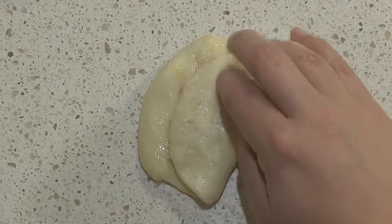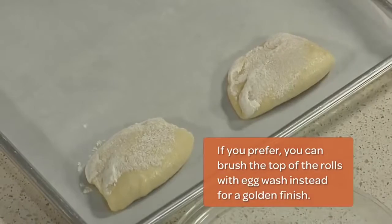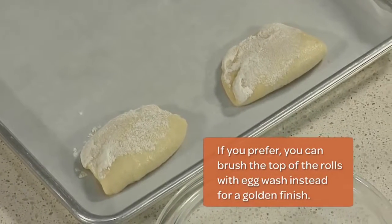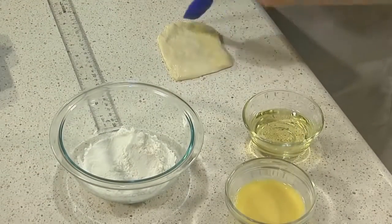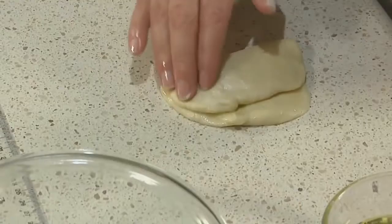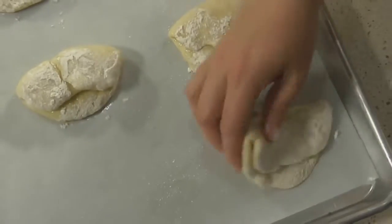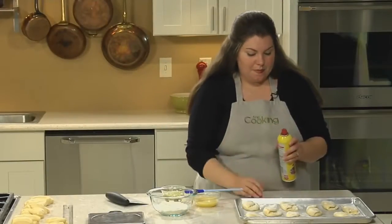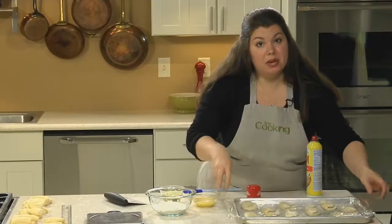Press the top side gently along the edge to seal it. Traditionally, Parker House Rolls have a dusting of flour across the top — to do this, just dip the top side of the dough into a wide dish of flour. Or if you prefer, you can brush the top of the rolls with egg wash for a golden finish. Repeat the process with the rest of the dough: flatten, brush with egg wash, fold, seal, and dip. Once all rolls are shaped, mist them with cooking spray, cover loosely with plastic, and let them rise at room temperature until they're double their size.